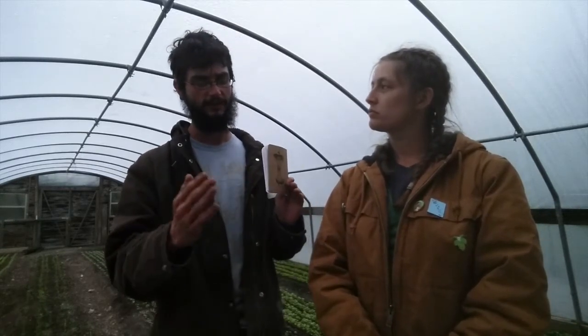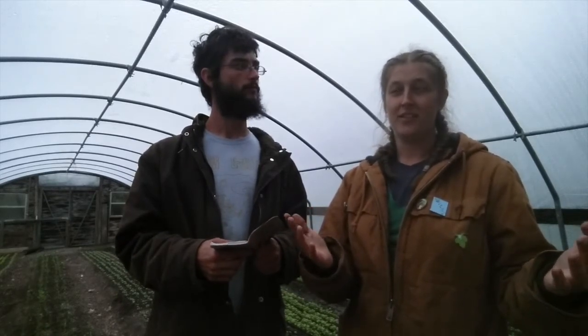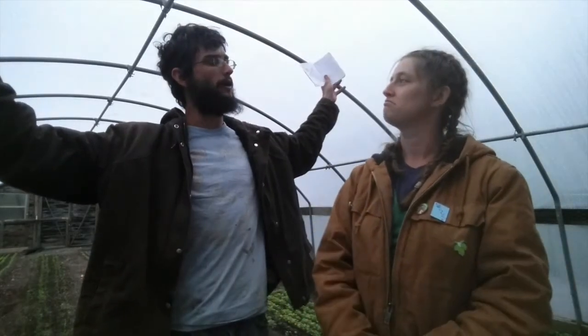Principle seven: design from patterns to details. The pattern of a cold frame catches the sun's energy, and one interesting detail of ours is that it's a self-venting cold frame because it's made of sticks and mud — where the glass meets the frame there are open spaces, so we don't have to worry about lifting the glass to vent it all day; it just does it on its own. We're standing here in a full greenhouse, and a cold frame is a smaller version of that — macro to micro.